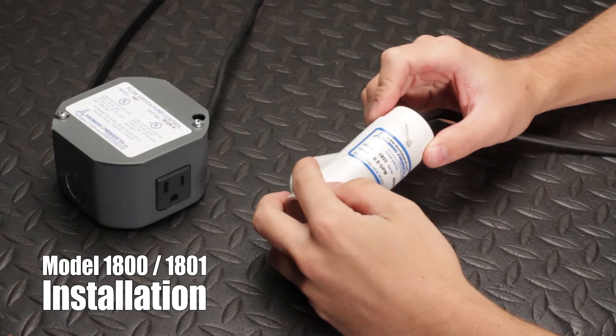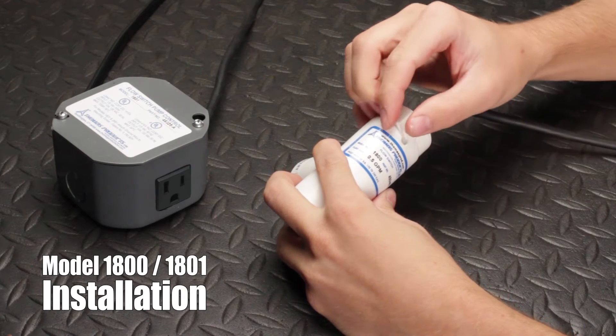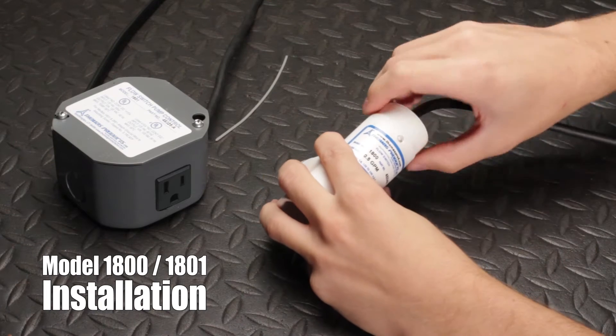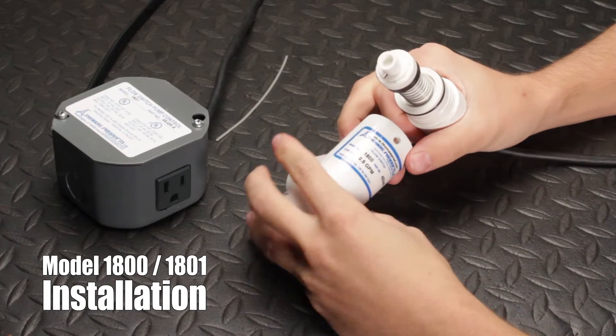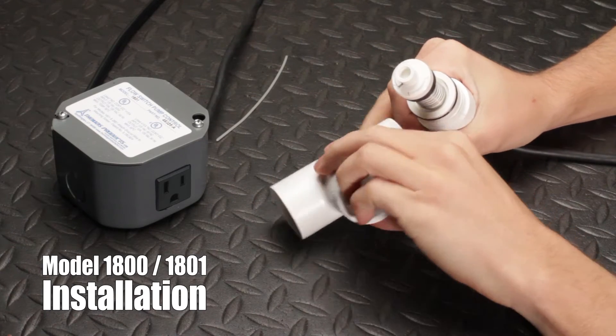To install, you'll need to remove the bonnet assembly from the body first. Pull the locking wire out of the body, then remove the bonnet assembly — it helps by twisting it.